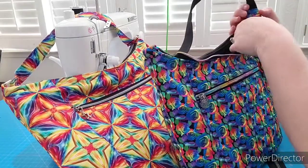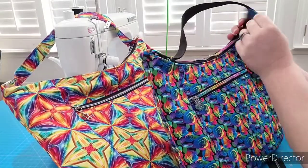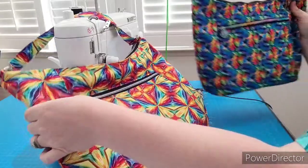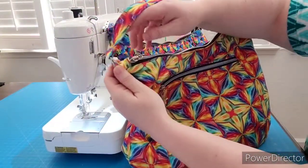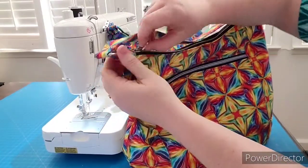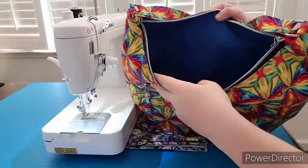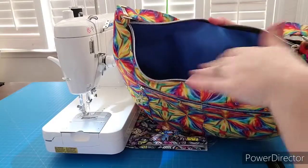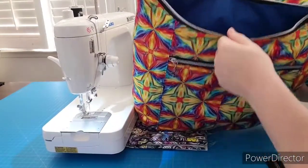I'll show you a couple of options that I've done. This one was the traditional way that the pattern is written, with the zipper tab and everything written exactly as the pattern. And this one I changed a couple of things — I put the zipper in the seam here. On the interior I've used waterproof canvas, which helped eliminate a little bit of interfacing, and you can clean it out a little bit better if it gets yucky in the bottom.